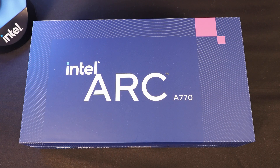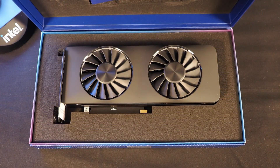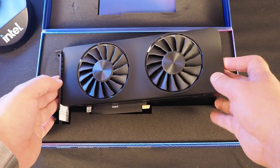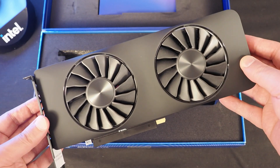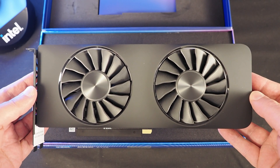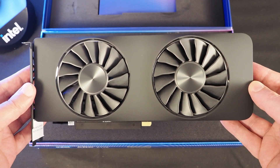I took the liberty of removing the security tape on the front of the box, and as you lift the lid — there is the brand new ARC A770 discrete GPU. This is the limited edition board with the RGB lighting and 16 gigs of memory. There is also an eight gigabyte version coming that does not have all the fancy lighting.